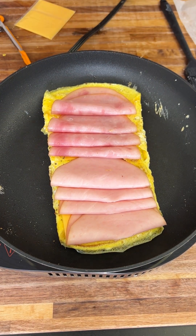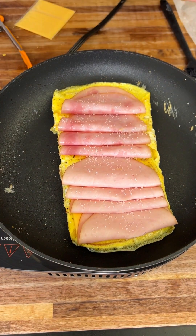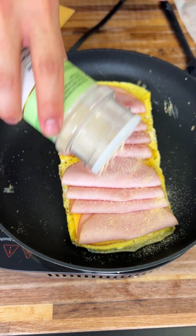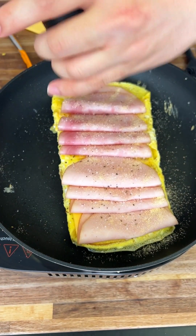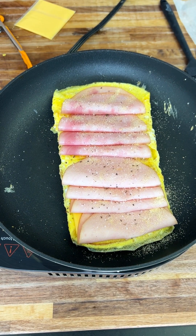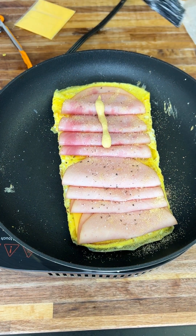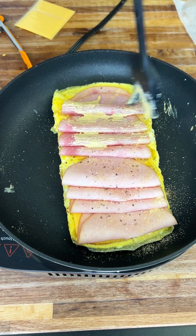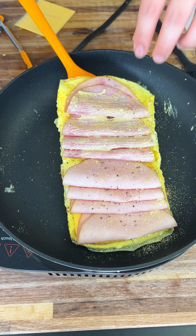Flip everything on top of each other and press down to make sure everything's cooking nicely. Season with some salt, garlic powder, and black pepper. Now here's a little secret hint of Dijon mustard — it adds a nice tang to cut all the heaviness of the sandwich. Dijon goes so well with this. Now it's ready to flip.